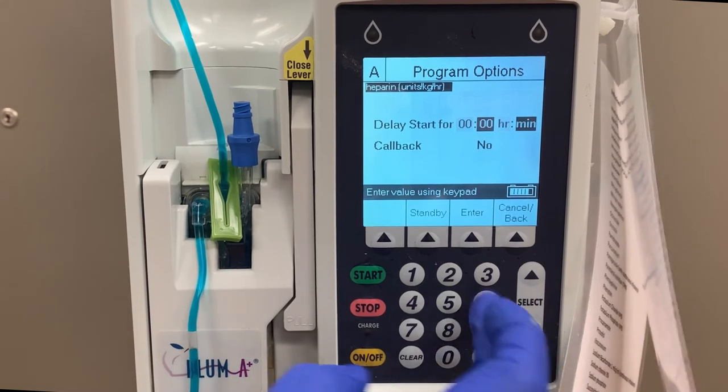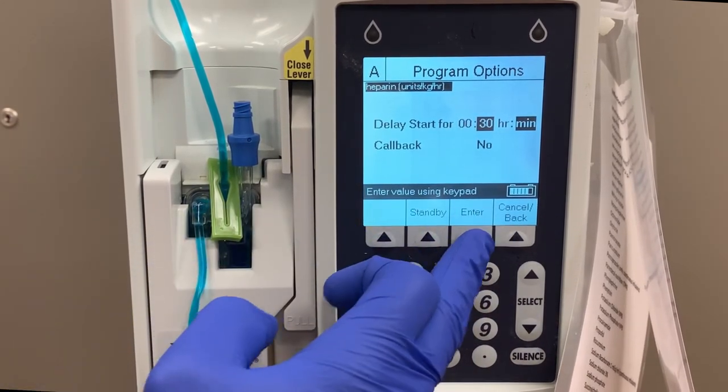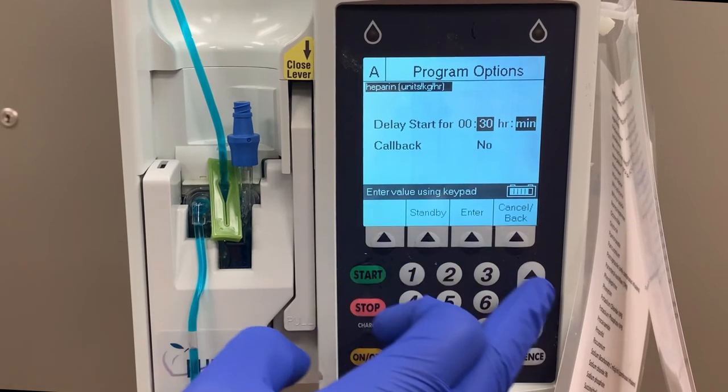This will show you a Delayed Start. Identify the amount of time you need to delay the medication and press Enter. You also have the option to set a callback alarm. This will cause the pump to alarm when the medication is restarted.